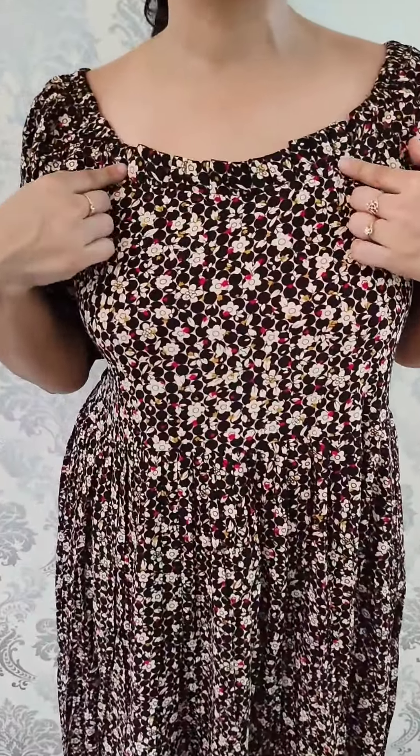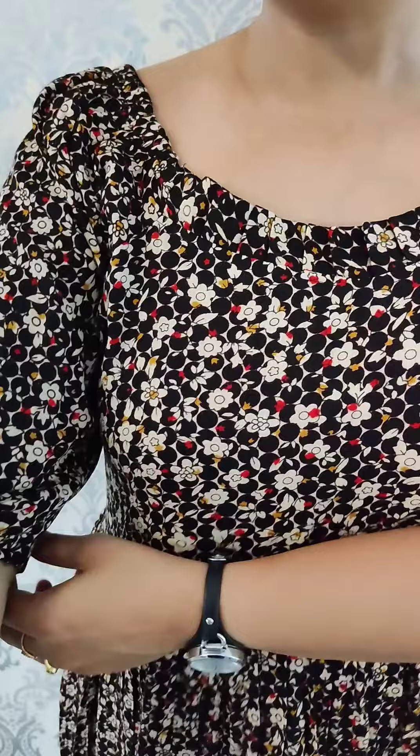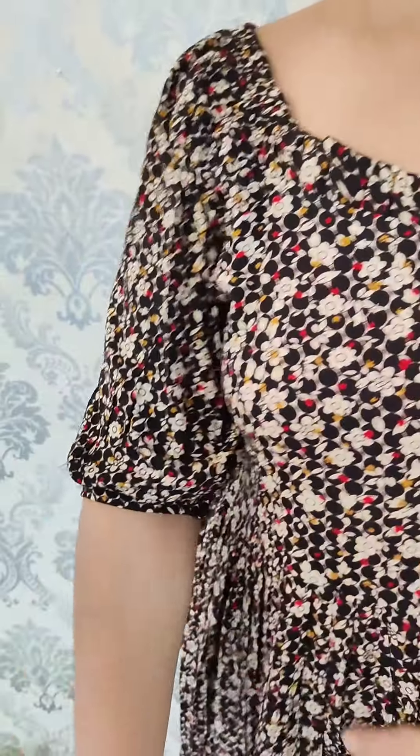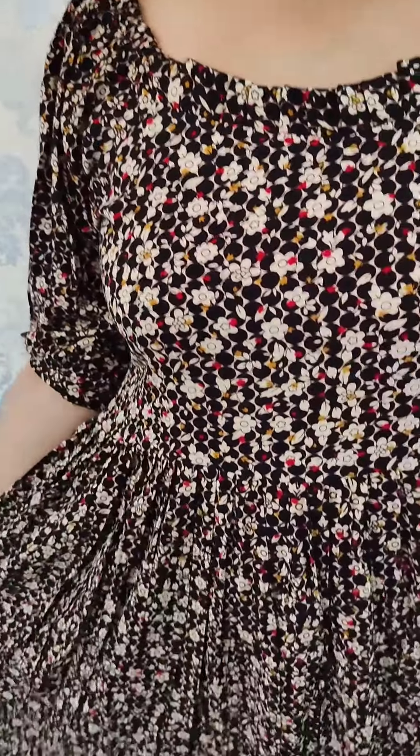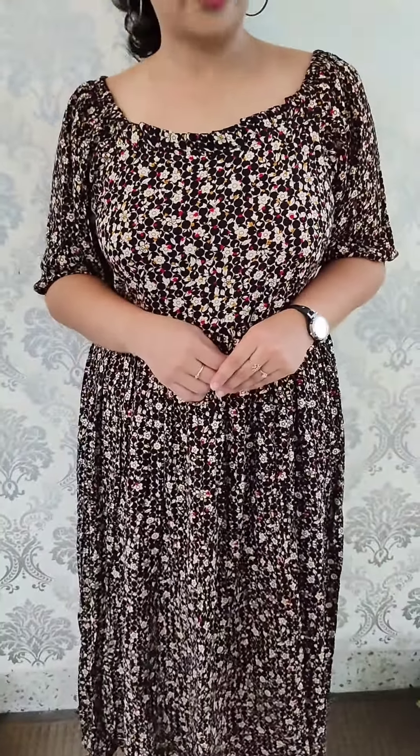The next combination is the black shade. It has a beige and maroonish red combination with the same pattern. It has an elastic pattern with balloon sleeves and half sleeves. It is a comfortable one with sides. The size is medium to double XL and the price is ₹575.